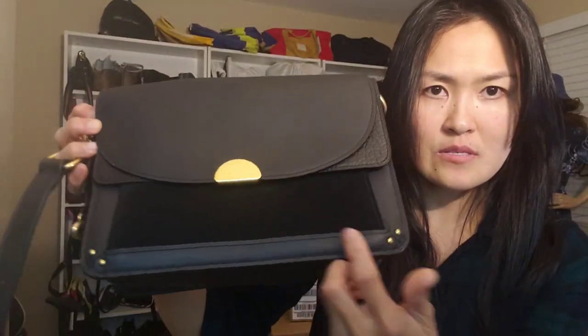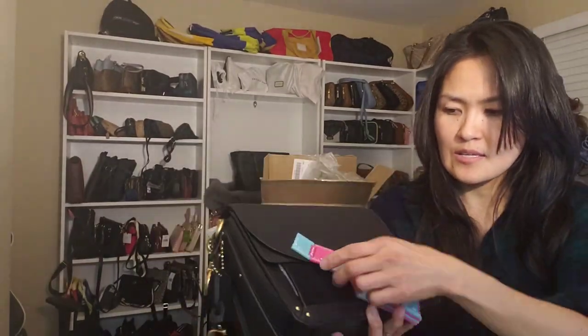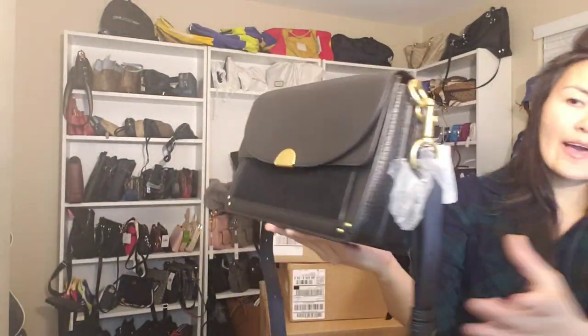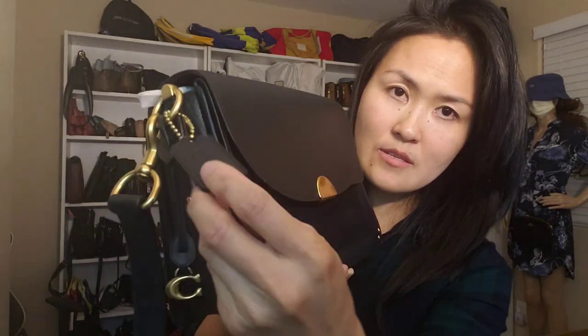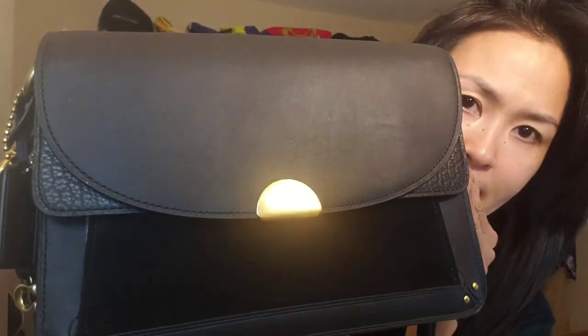The hardware color is gold. The size is 10 and a quarter by around 7 and a half inches, and the width is 3 and a half inches. The strap drop is 23 inches. Let's focus on the hardware and the lining on the side, and there's also an adjustable strap.